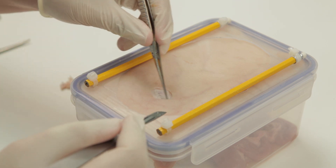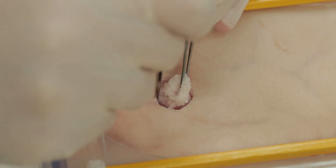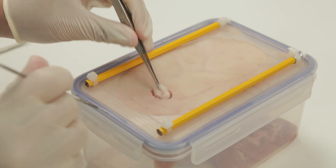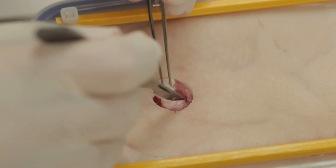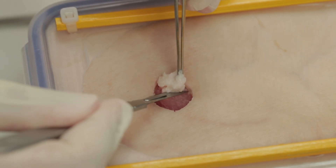Next, one must dissect a disc of adipose tissue or subcutaneous fat down to the muscular abdominal wall. One must take care to do this in an even manner so that the disc is the same diameter all the way down. Typically this is done with diathermy. Once down to muscular tissue, the disc can be removed.